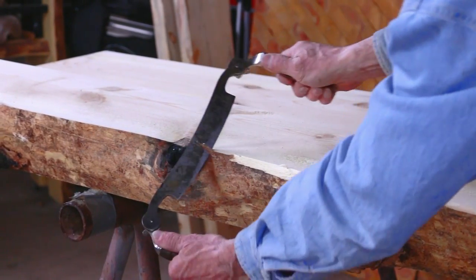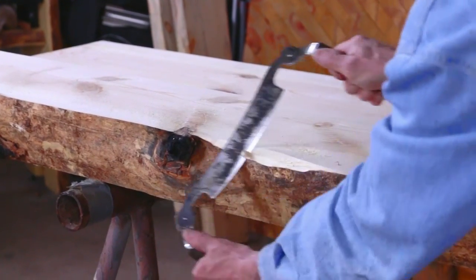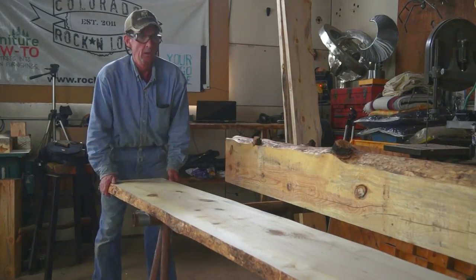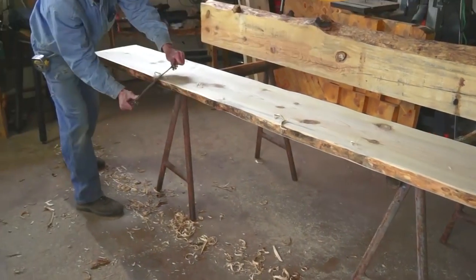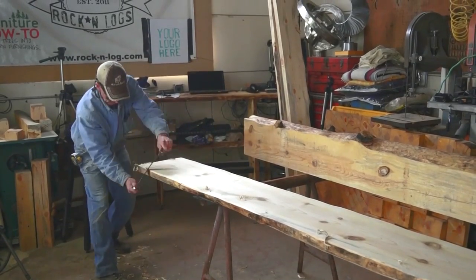It just takes a little time — before you know it you'll be able to read the grain in any piece of wood. If you're looking for a refined, clean edge, pull long strokes. For a more rustic hand-hewn edge, use short strokes.